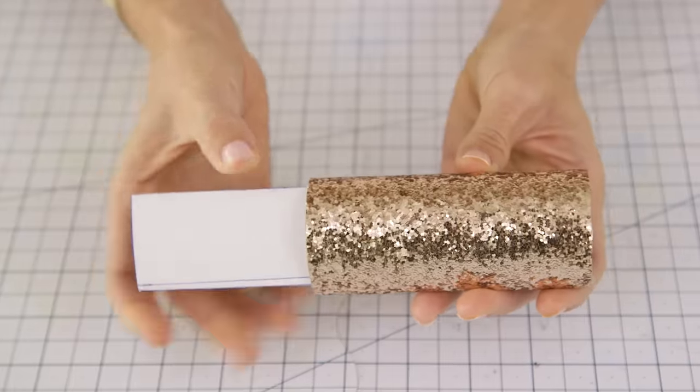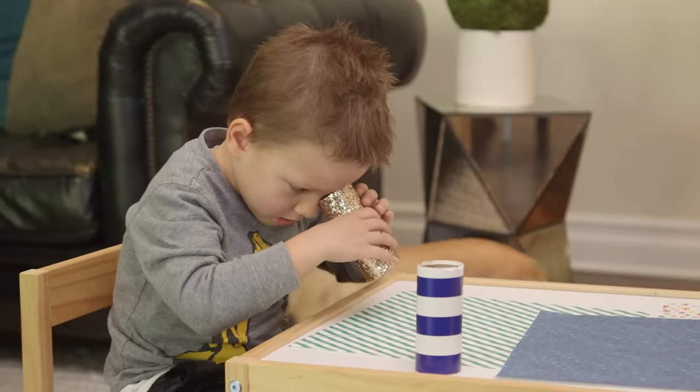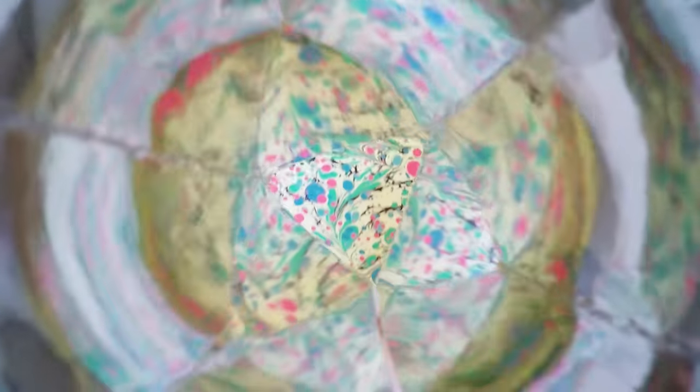Now take your triangle and slide it into the cardboard tube. You actually have an open-ended kaleidoscope that's really fun to look at different images with, and a great option if you don't have a lot of time. But I'm going to finish this one off with an end cap so that we have a fully functioning kaleidoscope.